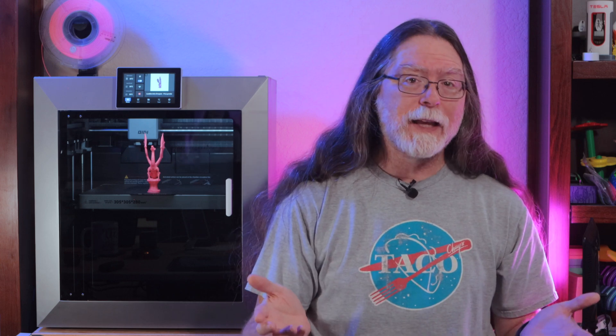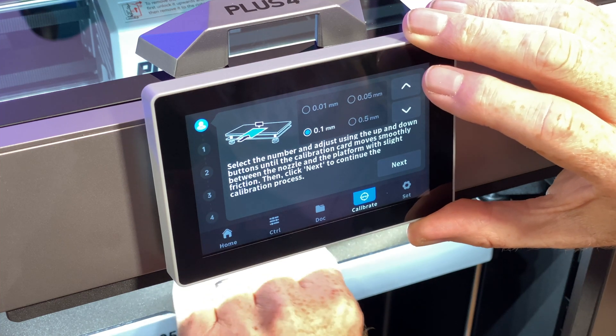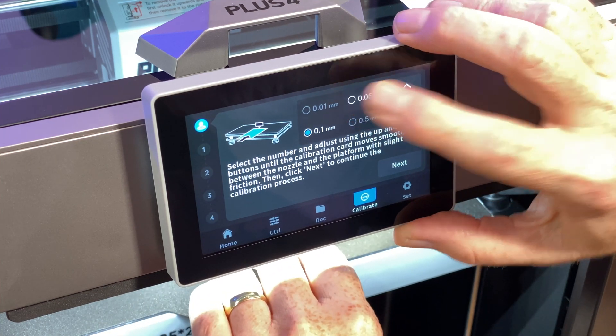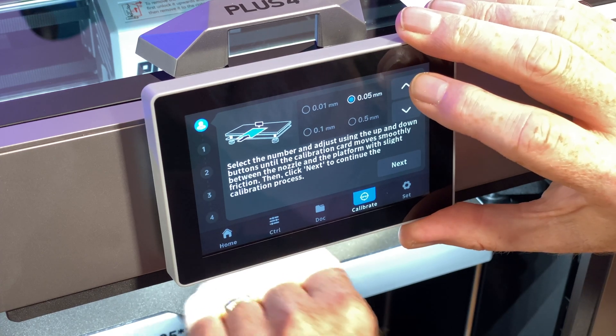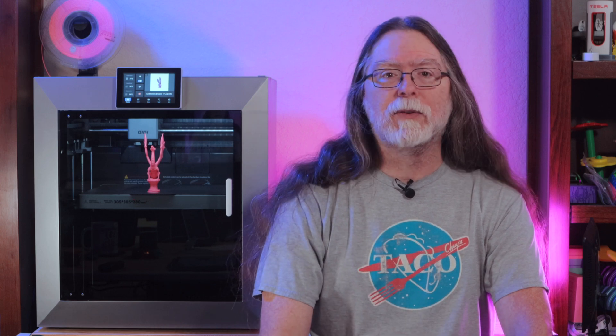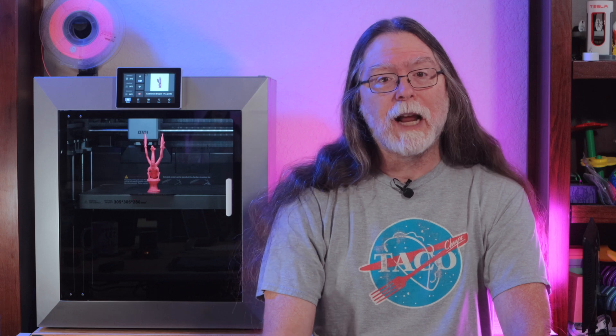Next, bed leveling has an initial manual adjustment step in which you adjust the four corners of the bed. Think of this as part of the initial out-of-the-box setup, because it's really only something you need to do once. After that, bed leveling is fully automatic. And while the printer's capable of cleaning its own nozzle, it doesn't do that at the start of the manual bed adjustments. So if there's a bit of filament still on the bottom of the nozzle, it can affect how accurate your adjustments are. I think a quick firmware change to run the nozzle clean before the manual adjustments could be the solution.